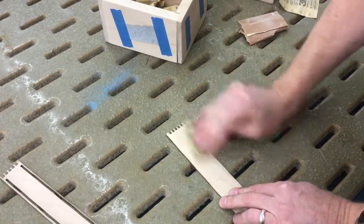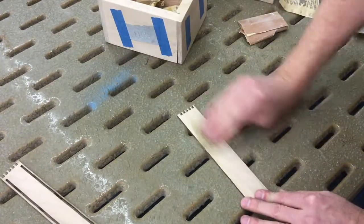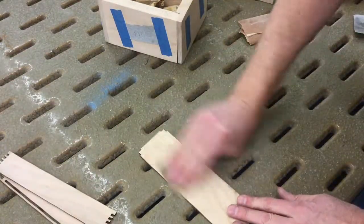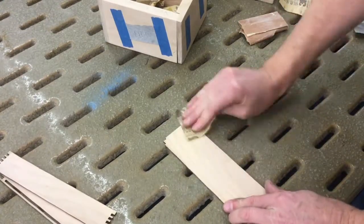Turn it around. See how that one looks here when I'm finished. Looking pretty good so far. And then you just keep going, sanding off the black soot and ash.